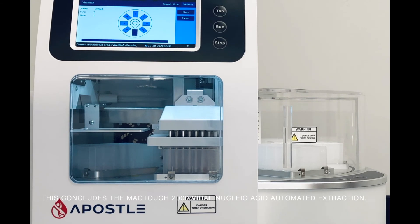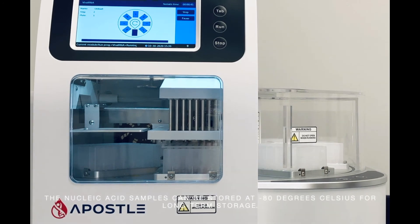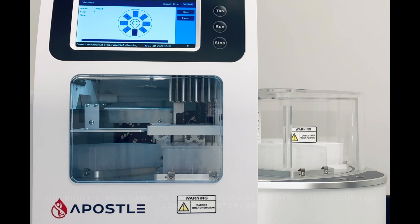This concludes the MagTouch 2000 Vironucleic Acid Automated Extraction. The nucleic acid samples can be stored at negative 80 degrees Celsius for long-term storage.